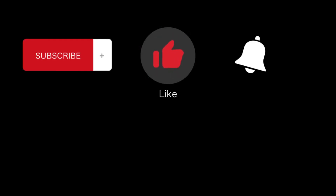Please subscribe, like, and hit that bell button below. Thank you for watching.